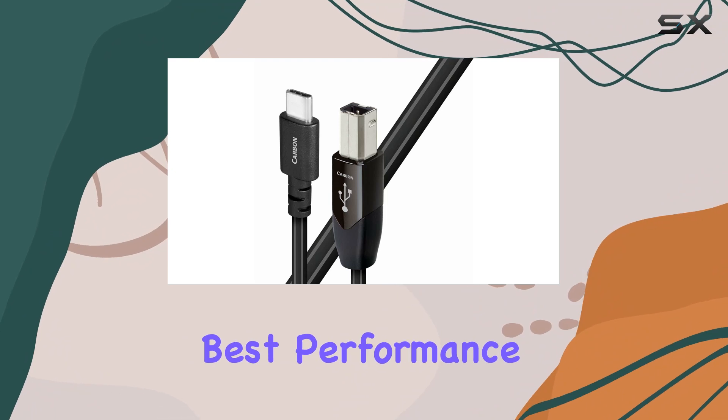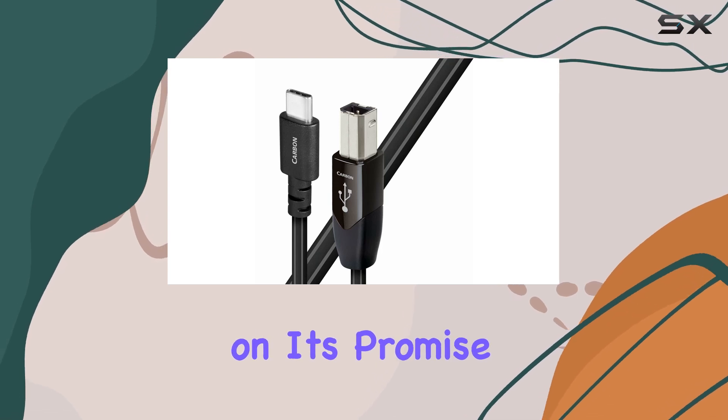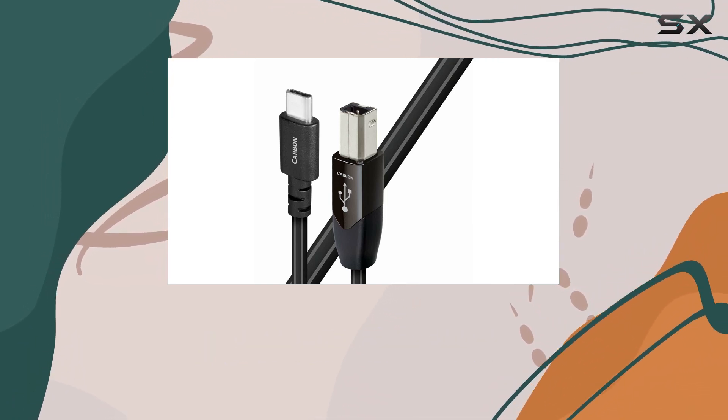To sum it up, if you're looking to squeeze the best performance out of your digital audio setup, the AudioQuest USB-B to C Carbon Cable delivers on its promise of superior connectivity and audio fidelity. It's not just a cable — it's a conduit for your music to reach its full potential.